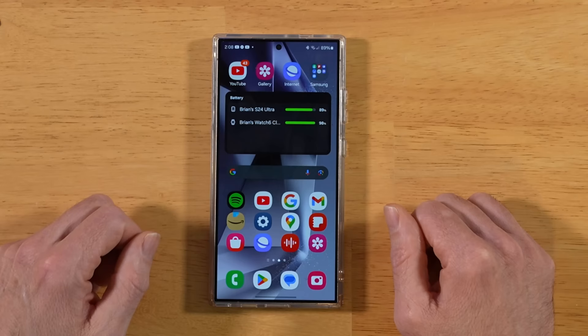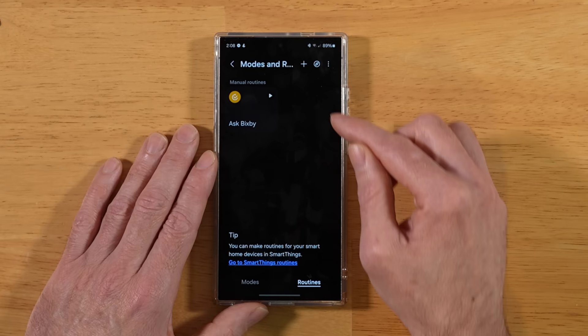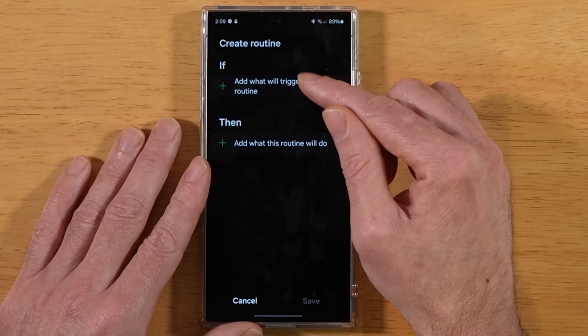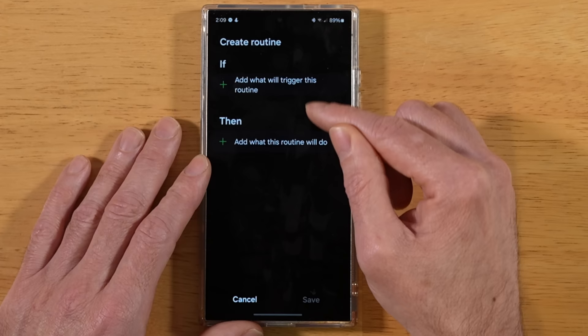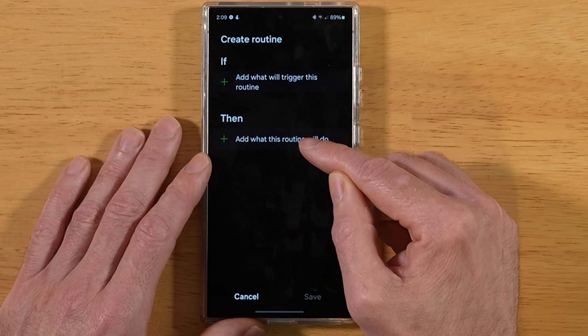With this next tip, don't sleep on Samsung Modes and Routines. Hop back into Settings, then Modes and Routines. Let's set up a new useful routine. Hit the plus sign — this presents an If condition followed by Then. Basically, it's simple programming: if this event happens — a time of day, your battery hitting a certain level, leaving your home Wi-Fi — then your phone does something. That's what Routines is all about.